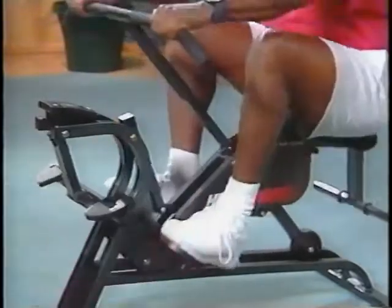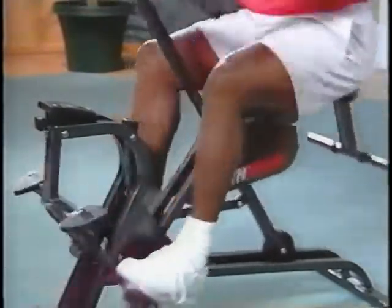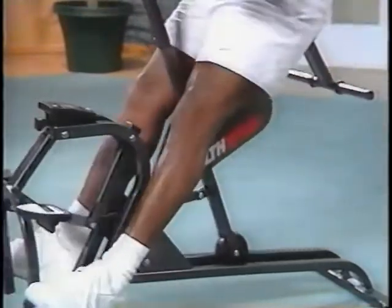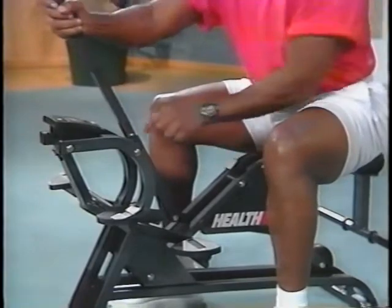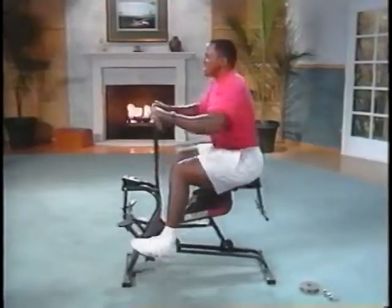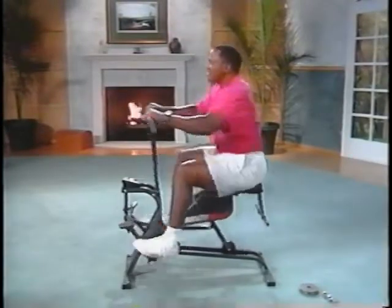The second handlebar position, closest to the seat, moves the bulk of the effort to your lower body, really working the muscles in your legs, thighs and glutes. Because it's quite intensive, we recommend that you don't use this handlebar position until you've been using your Health Rider for some time. And if using the second position ever causes strain or discomfort, stop immediately and move the handlebars back to the standard position.